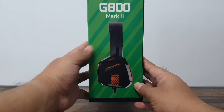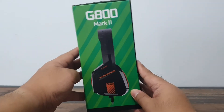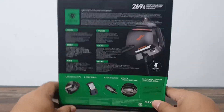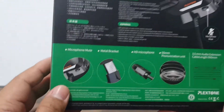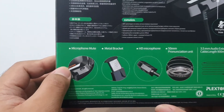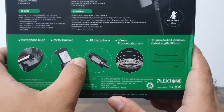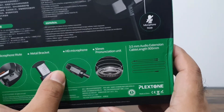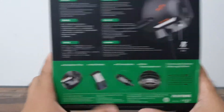On the side it's the same G800 Mark 2 with a side profile of the headset. At the back it lists the things your headset can do — as mentioned, it has a microphone mute button, metal bracketing, a high-definition microphone, and a 50-millimeter driver unit. We'll see what that's all about later.